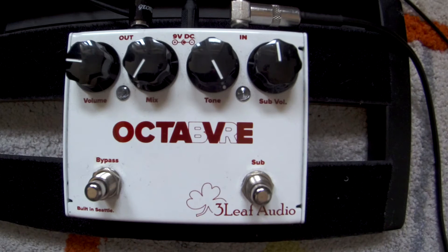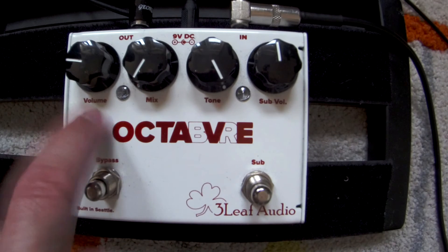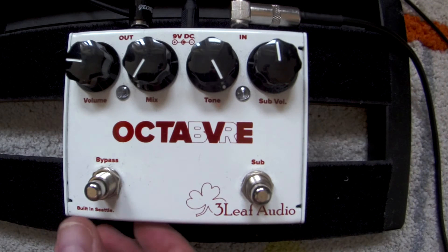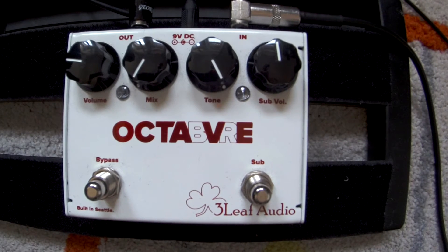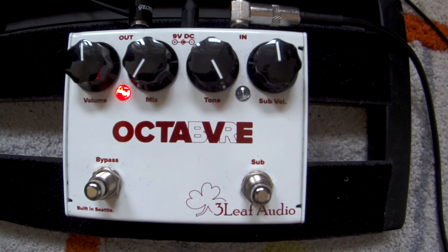You're gonna hear it through the video. This is my bass — how it sounds without the pedal. I've been using an Ernie Ball bass, it's a passive bass. We have the first octave here. This is the clean signal volume. I have it set so it sounds the same as the bass, but you can even put the bass a little higher if you want more boost.